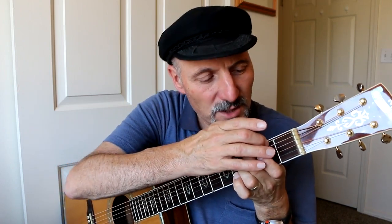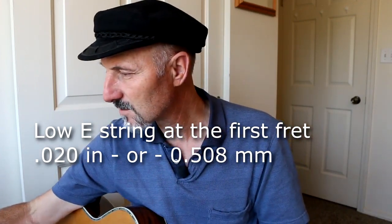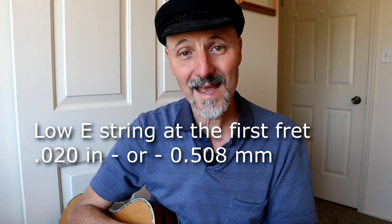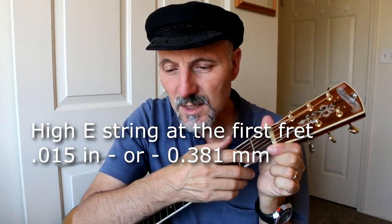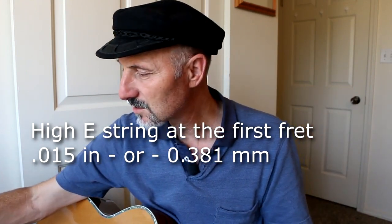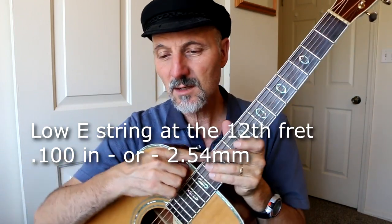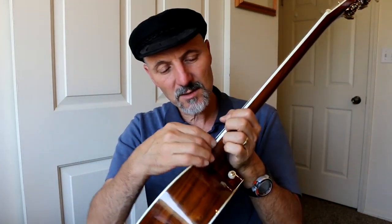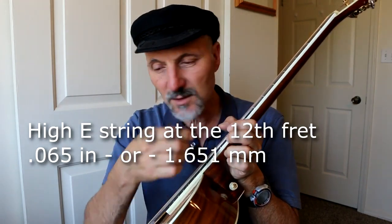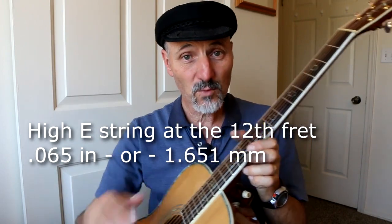What I do is put my finger on the third fret and check the height at the first fret. The low E string at the first fret should be 0.021 of an inch — that's 0.508 millimeters. The high E string at the first fret should be 0.015 of an inch — 0.381 millimeters. On the 12th fret, the low E string should be 0.100 of an inch — 2.54 millimeters. And the high E string at the 12th fret should be 0.065 of an inch — 1.651 millimeters.